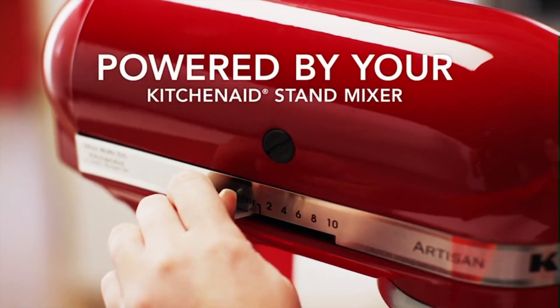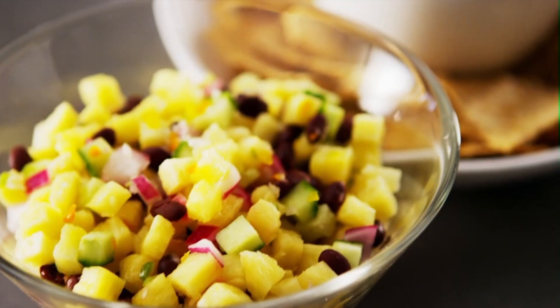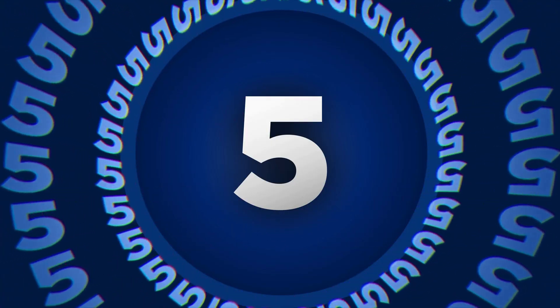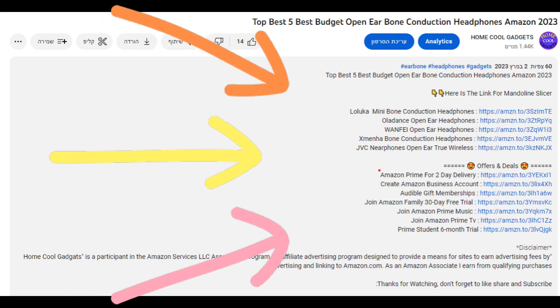The KitchenAid power hub connector at the top front of every mixer connects to dozens of different appliance attachments. To save your time and money, we've completed our research and reviewed five different models of KitchenAid attachments on the market. You can see the links to the products in the description of the video below.